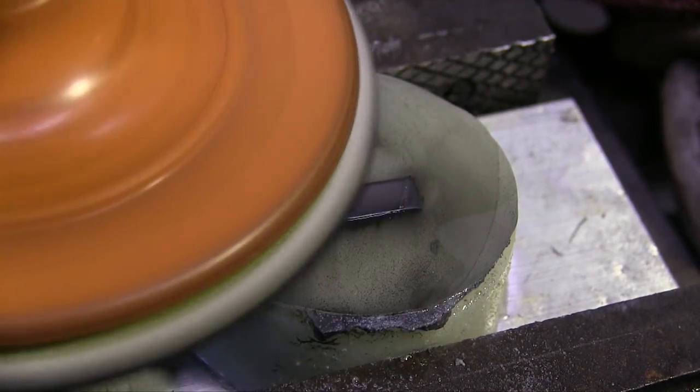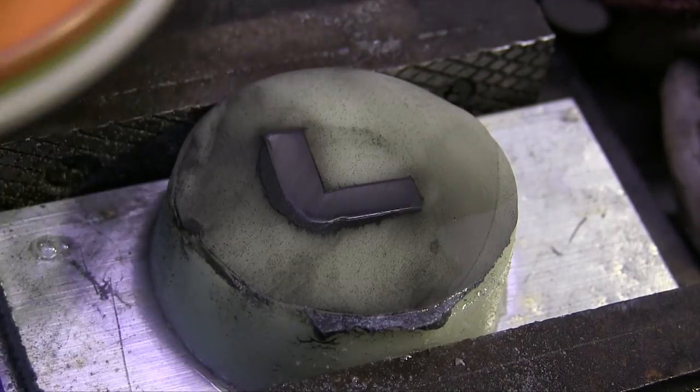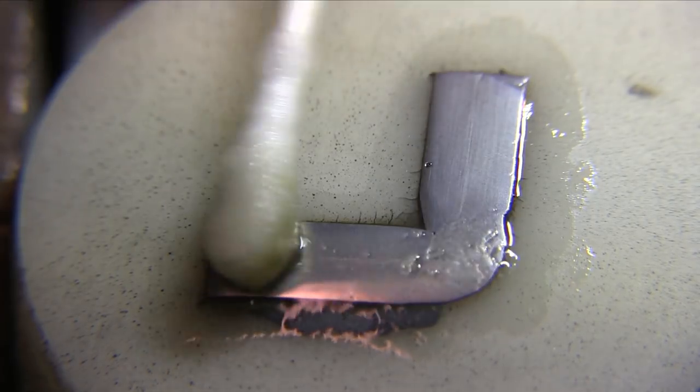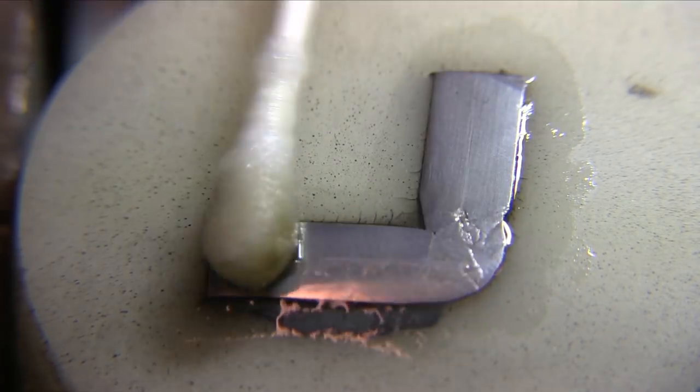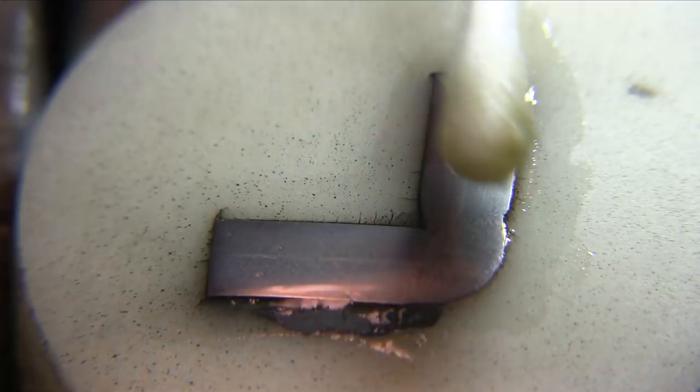One concept in cut and etch polish is that the better the finish, the easier the etch works. So now I've got a mirror finish and that etchant really goes to work and really reveals stuff.